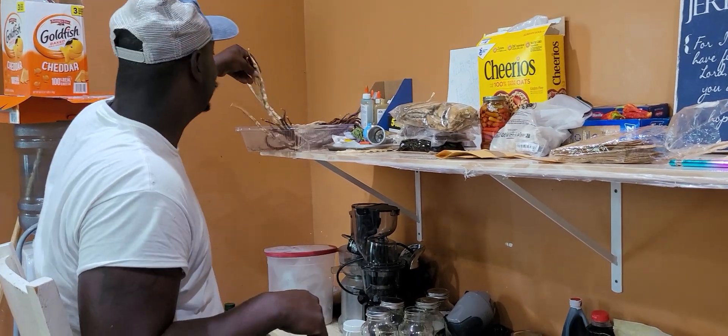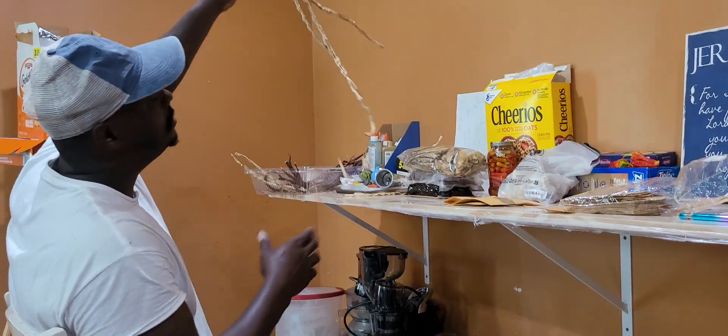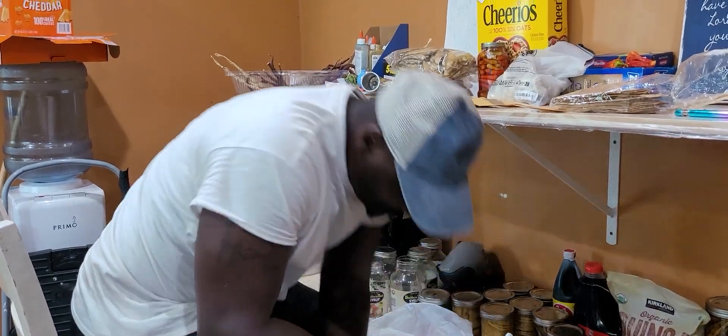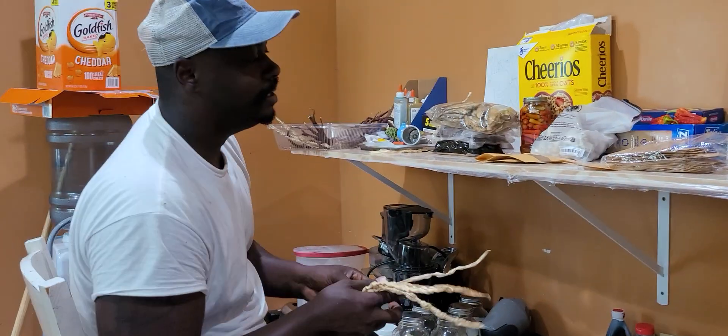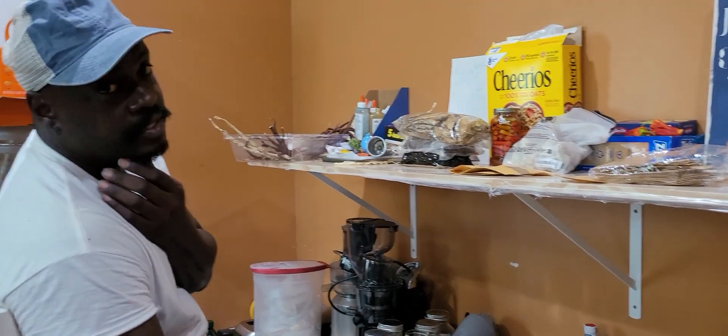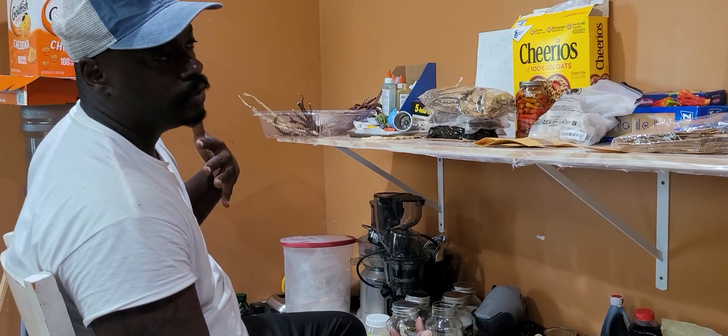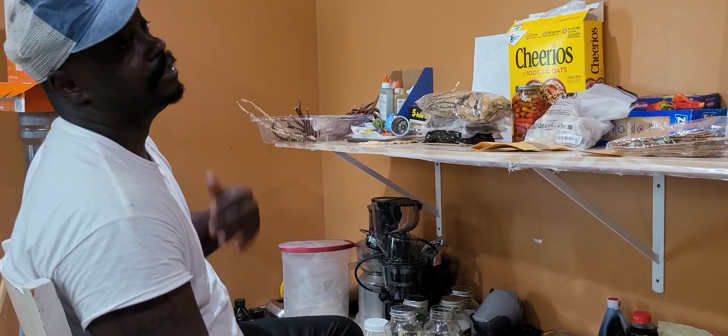What's up everybody? Welcome back to the Welcome Network. Today I want to talk about maintaining genetic diversity through seed saving. This is one of the most important parts of actual gardening or just sustainability.